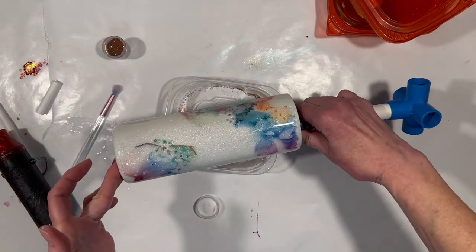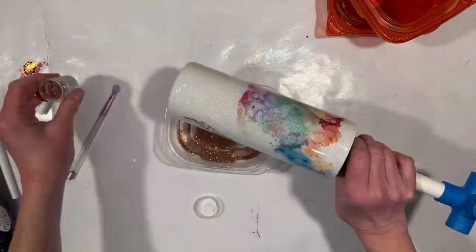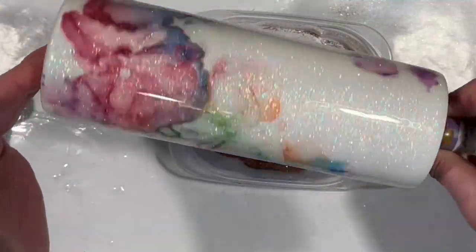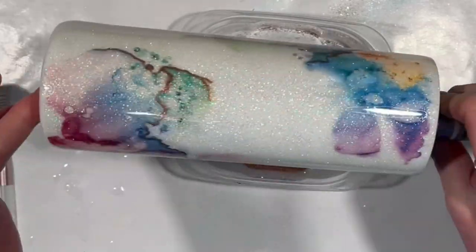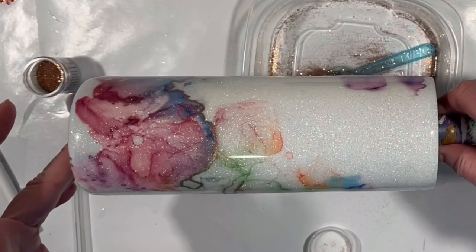I've got copper accents and gold accents. I think that's gorgeous. I'm going to put another layer of resin on this. It sparkles so much I have no interest in adding any rainbow additive to the resin. So next time you see it, it should be the big reveal out in the sunshine.